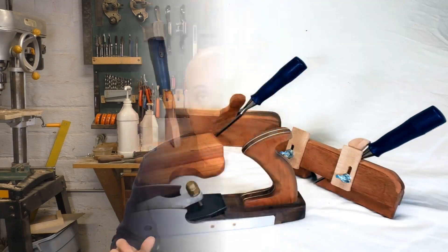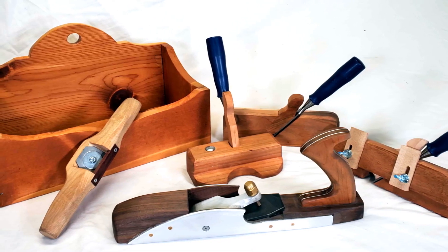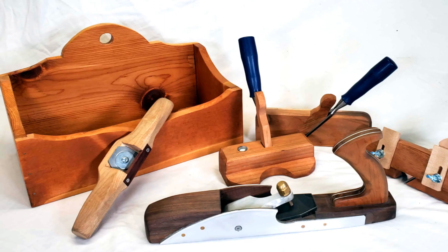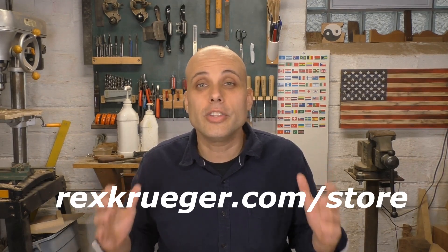I'm going to put all five of these plans together into the same bundle. If you were going to buy them separately, they'd cost you $15, but I'm going to sell the whole thing for $10. And once you've got your planes built, you might be thinking, oh, I need a little project to test them out on. Well, a great project is my nailed, rabbited wall box — it uses several of these planes and it's quick and it's fun. I'm going to throw that in for free. So when you buy my specialty plane bundle, you get five joinery planes plus a free project for $10. Go on over to rexkruger.com/store, pick up the bundle, and build up your shop.